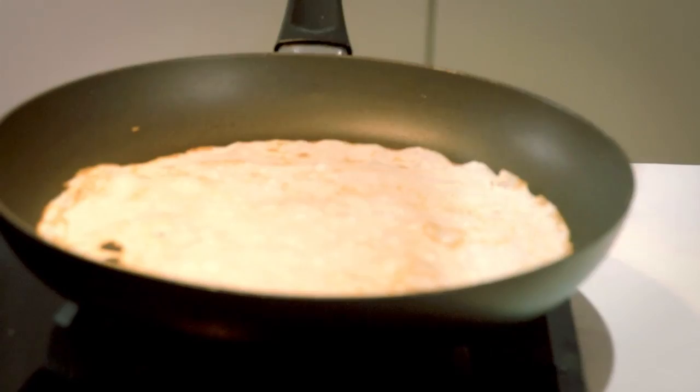Cook it on the other side for another 30 seconds. That's what you want — look at this. Beautiful golden. Then repeat the process until all the batter has been cooked.